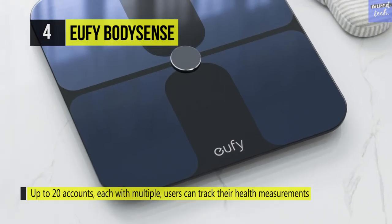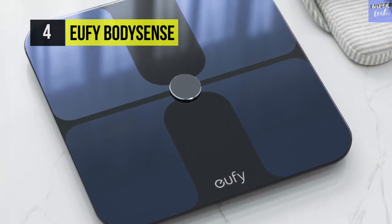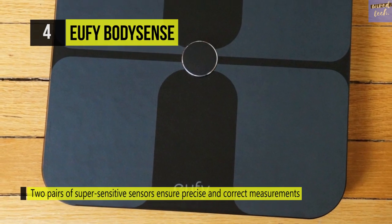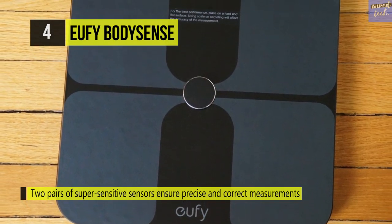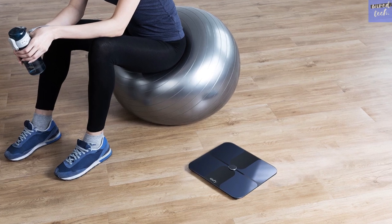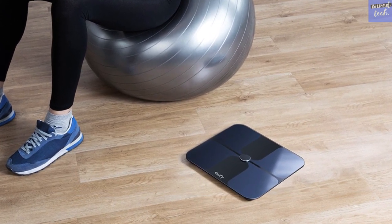The U5 Body Sense has a sleek anti-slip finish and rounded corners to ensure you don't slip or bump your feet on sharp edges. It comes with four auto-calibrating sensors for accurate and reliable measurements, and detects weight fluctuations in 0.1 pound or 0.1 kilogram increments.